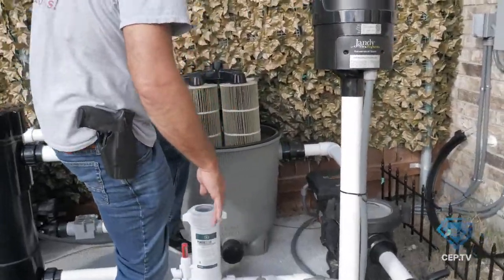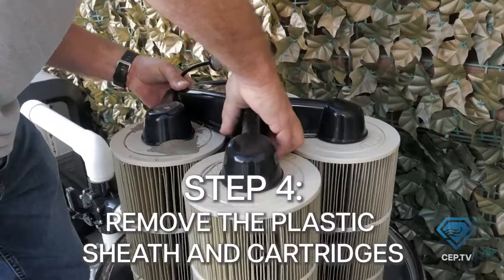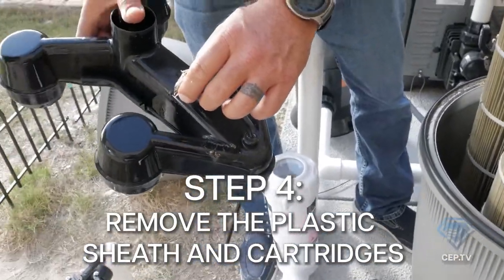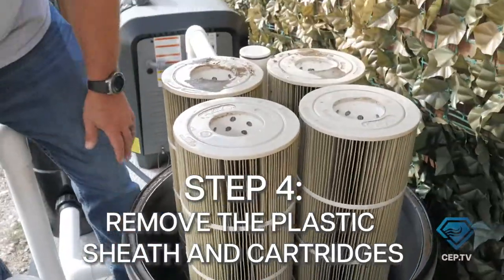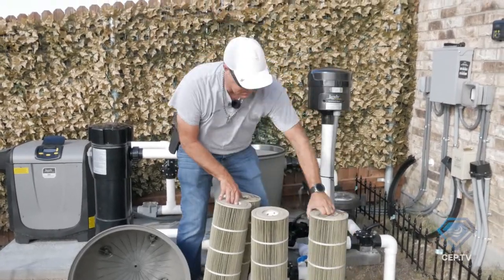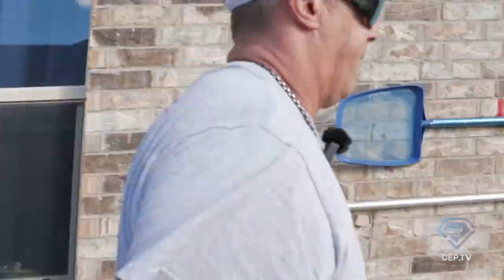Once we have the top off, you can see why we call it a four-barrel filter. Take this plastic piece right off — it'll just come right off, set it to the side. The breather element here we'll clean out as well, but we'll set it aside for now. Then we're going to pull our filters out and take them all over to the nearest hose. Each one of these filters is about 85 and a half square feet, bringing you to a total of 340.